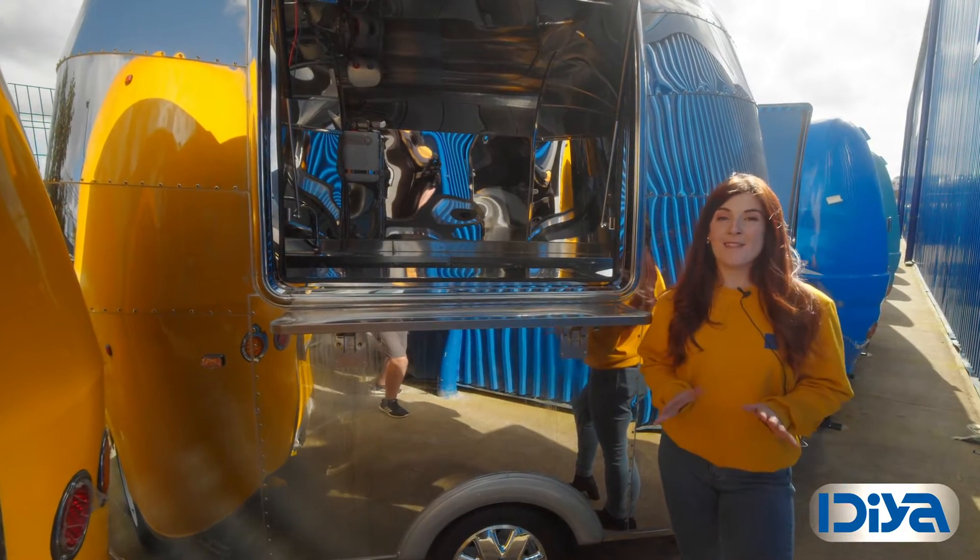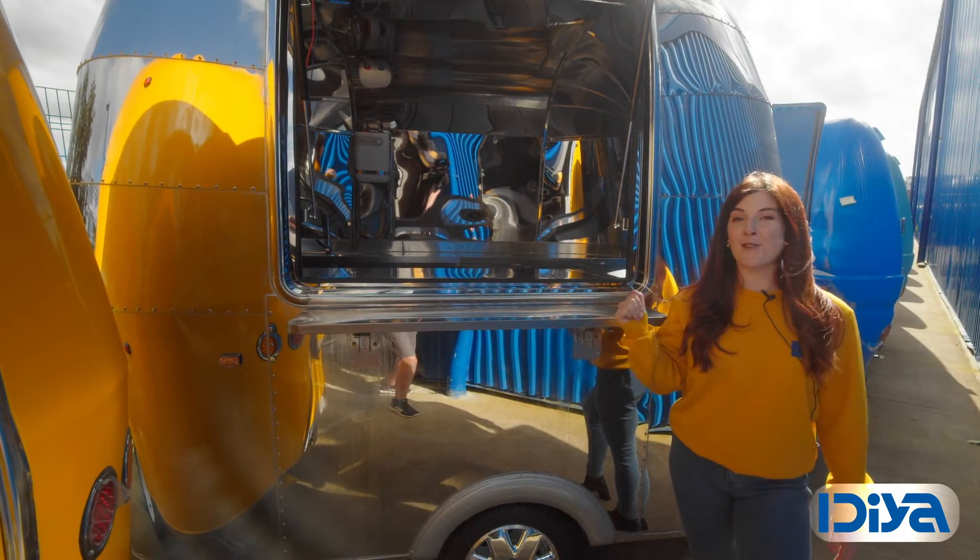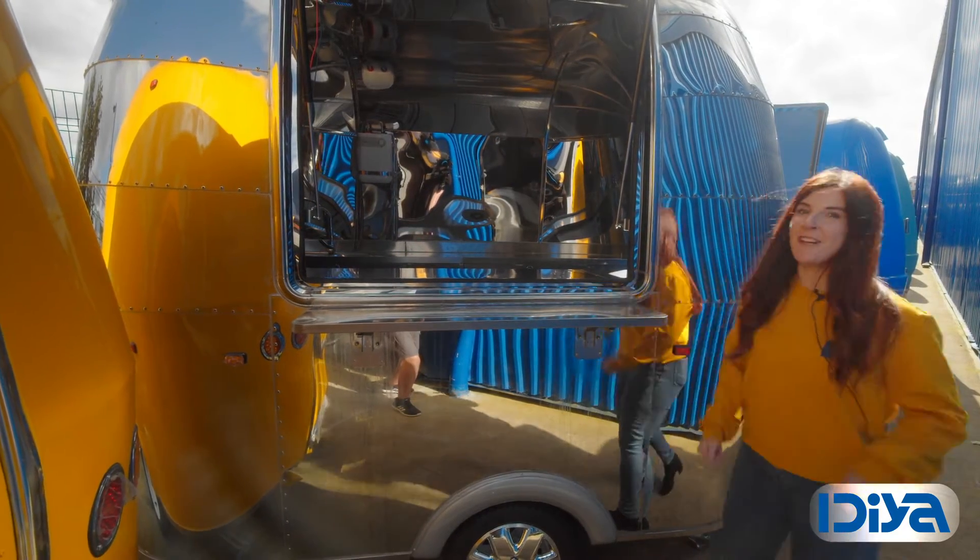The Birmingham food trailer is a riveted steel masterpiece. Its chrome-like exterior is eye-catching and bound to draw the attention of your customers. Let's go check it out.